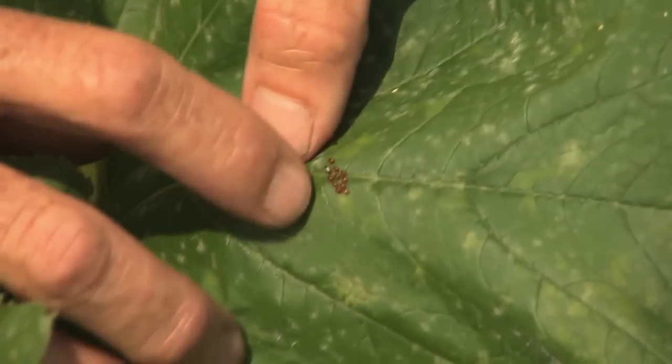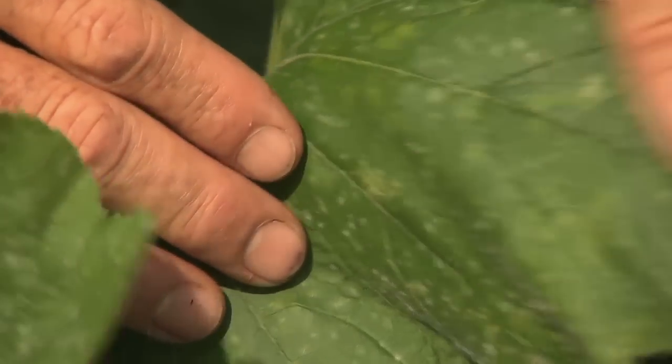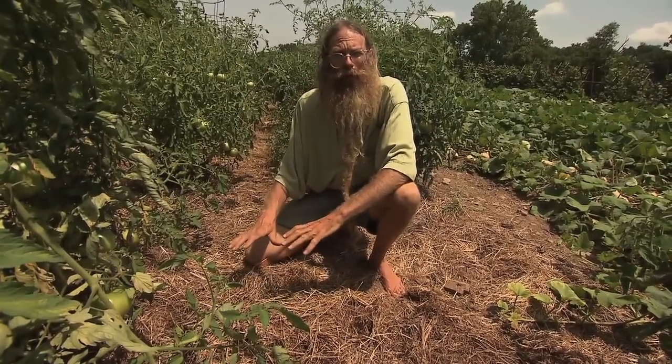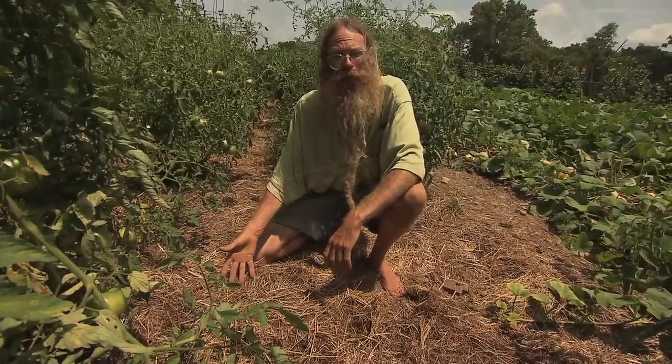We can rub these squash bug egg clusters off of the little squash leaves while we're working. It's important to be in your garden and be observant. Mulching helps by smothering the weeds, conserving the soil moisture, and it eventually turns into humus and organic matter.